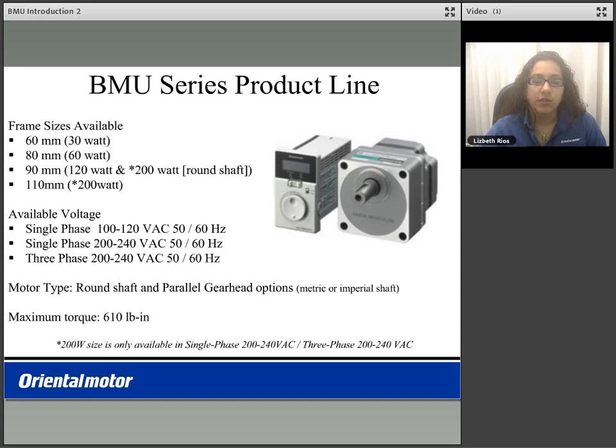The packages will include a round shaft motor or a parallel gear head type motor. On the parallel gear head, you can select from a metric output shaft diameter or an imperial output shaft diameter. The maximum torque available in the BMU series is 610 lb-inches.